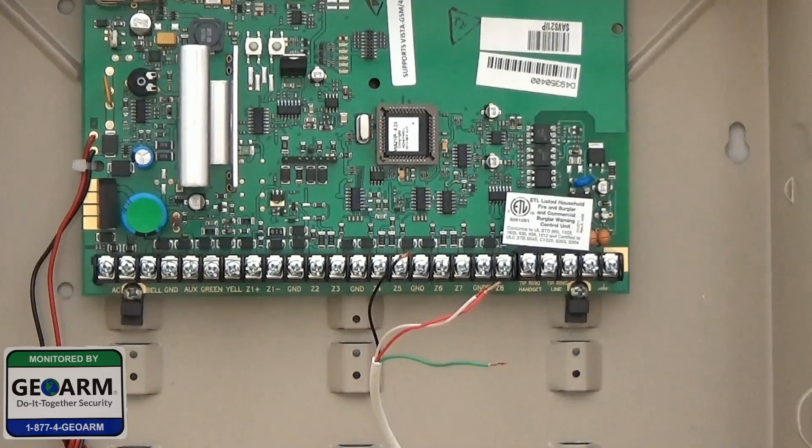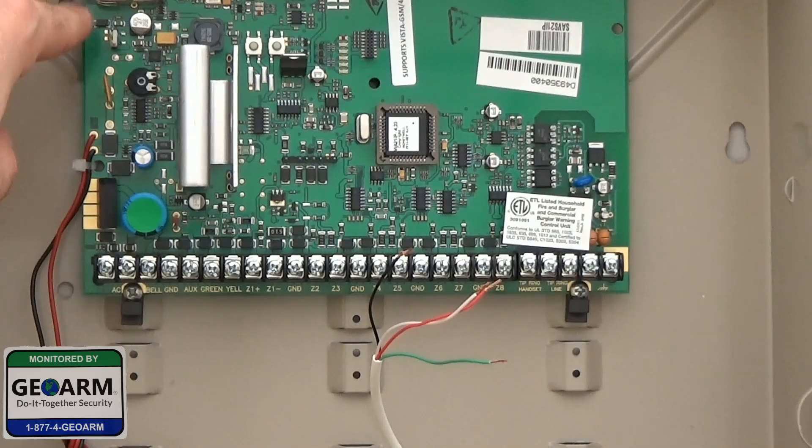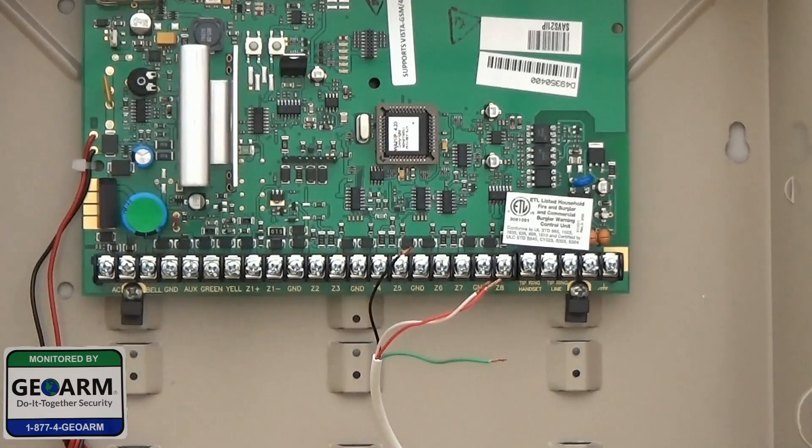Hey everybody, Brad here with GeoArm Security. Today we're going to show you how to wire the IGSM-V4G, which is the dual communication path, into a Vista 21i piece. We showed you already how to move the jumper from the first area of default to the second area, which would allow you for external communicators. Now we're going to wire it.